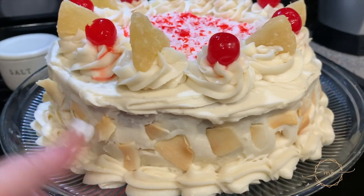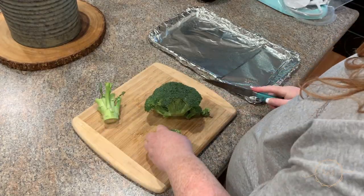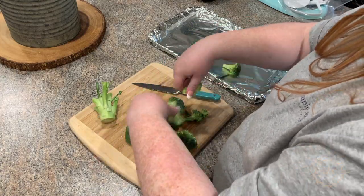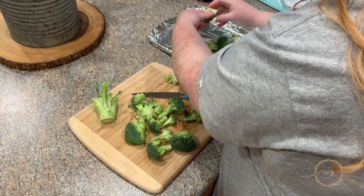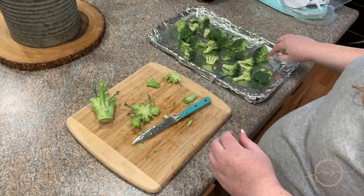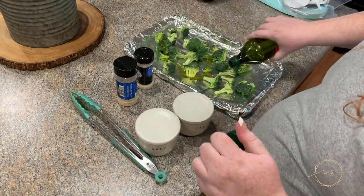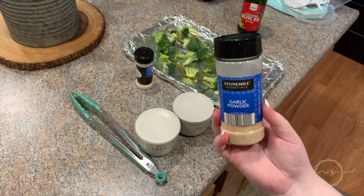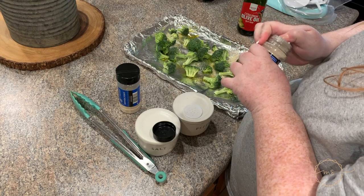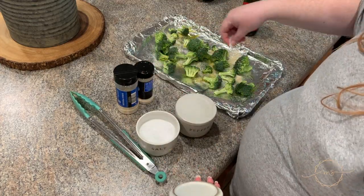The last recipe is Mongolian beef with roasted broccoli and white rice. I cannot overstate how good this was — it tasted like real takeout food. First I'm taking a head of broccoli, washing it, cutting it into pieces, and throwing it onto a foil-lined pan with canola spray. I'm adding olive oil, garlic powder, onion powder, salt, and pepper to the broccoli, then tossing it on the tray.